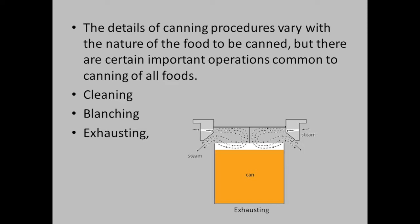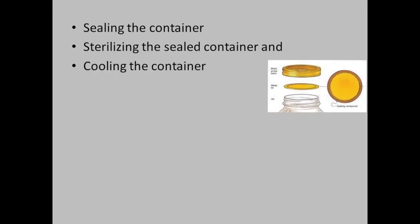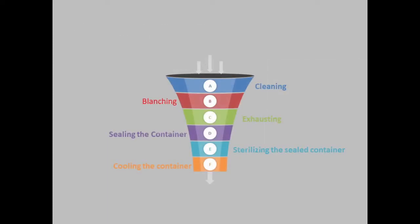There are certain important operations that are common to canning of all foods. We will talk about the methods of cleaning, blanching, exhausting, sealing the container, sterilizing the sealed container, and cooling the container. So this process — cleaning, blanching, exhausting, sealing, sterilizing and cooling — is common to all canning.